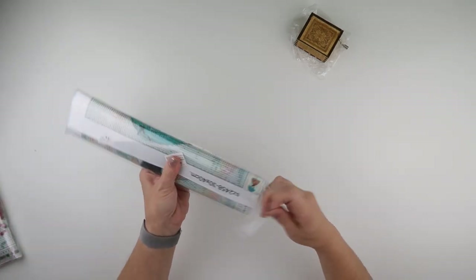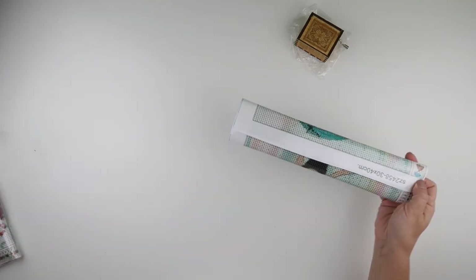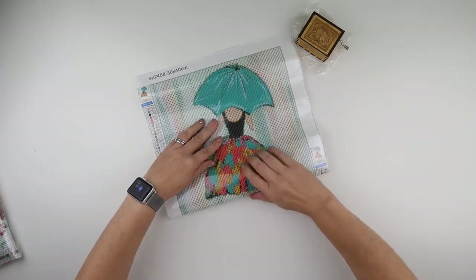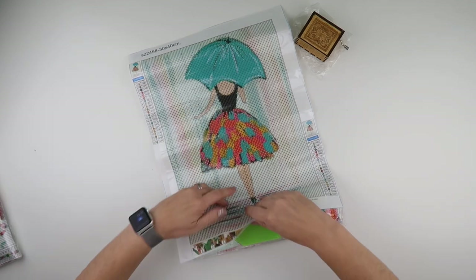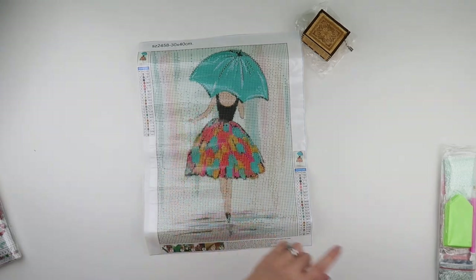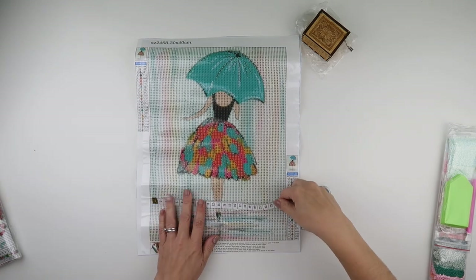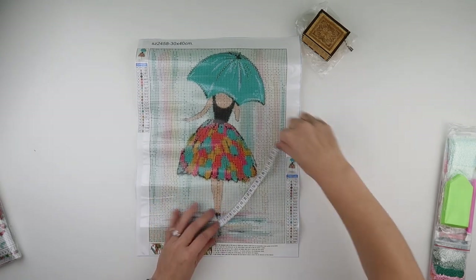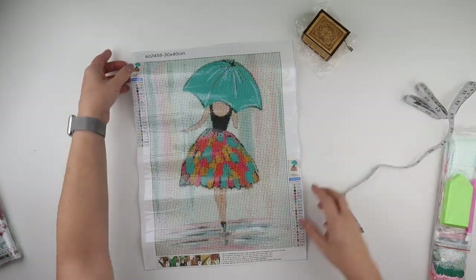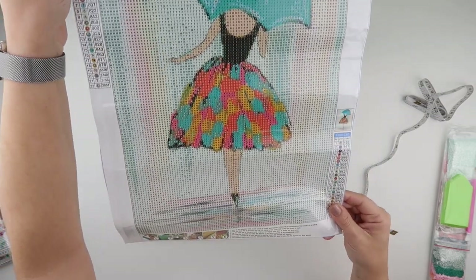And then we do have diamond paintings as well. So this first one is a 30 by 40 and it is a round painting. It is poured glue and very nicely it comes in baggies. The actual diamond painting area is 25 by 35, but I still think that gives plenty of scope for this image to look amazing.